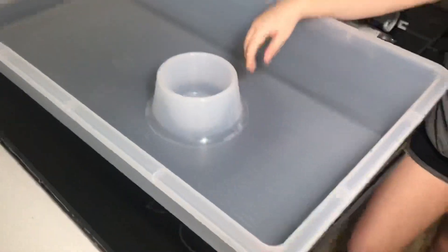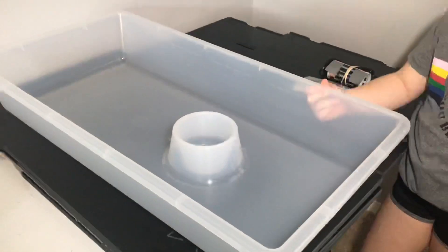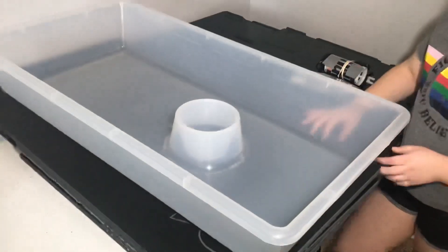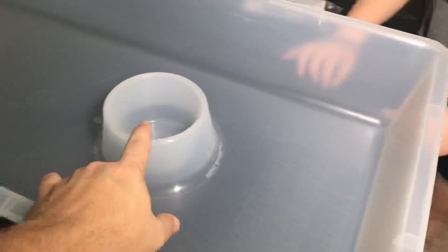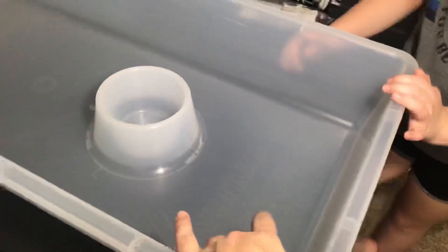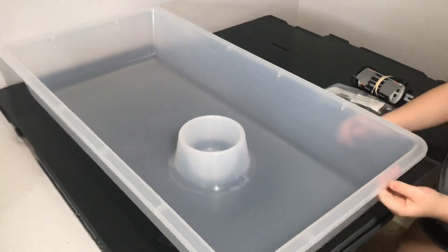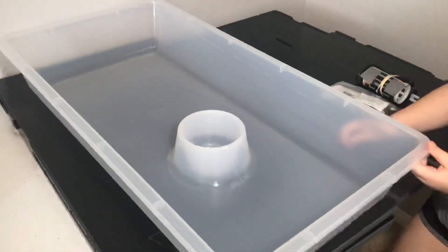I actually like the Freedom Breeder tubs a little bit better than the ARS tubs. First off, because they do the semi-clear. I really like the semi-clear — it does give the Ball Pythons a day and night cycle kind of resemblance. But this cup is set back a little further in the tub, so the ARS ones don't give you as much room up front.